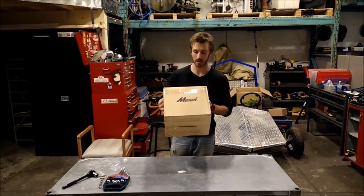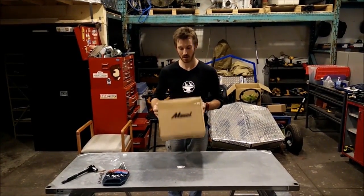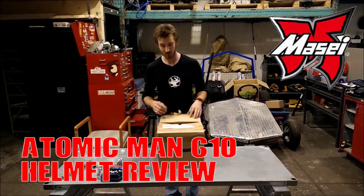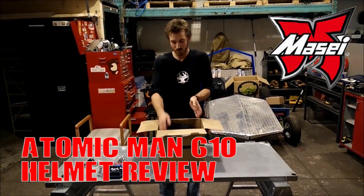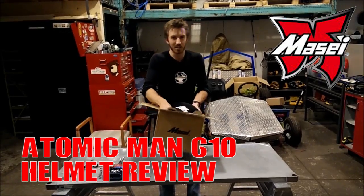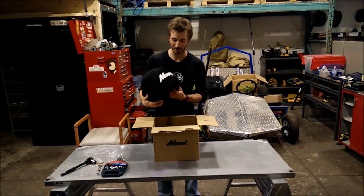Hey guys, just going to do a quick review on the Atomic Man 610 helmet from Masai Helmets. This is the helmet I'm going to be using with the exoskeleton, and the reason I'm using it is because it kind of looks like the Iron Man helmet, and I think that's kind of cool.